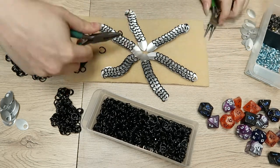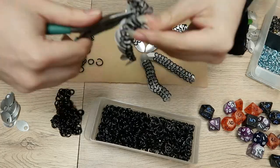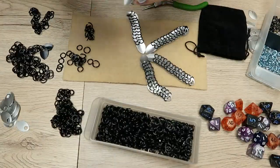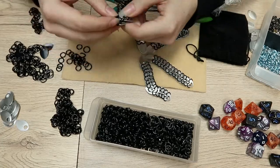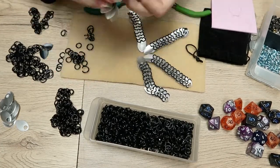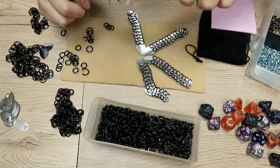The bottom there is what I was planning on being the bottom of the dice bag, where all of them converge in the middle, but I had to weave all of the pieces together. I'm using the European 4-in-1 concept with some smaller and some larger rings. I ended up doing some smaller rings toward the bottom, some larger rings toward the middle, and some smaller rings back at the top again to try and make a teardrop shape.